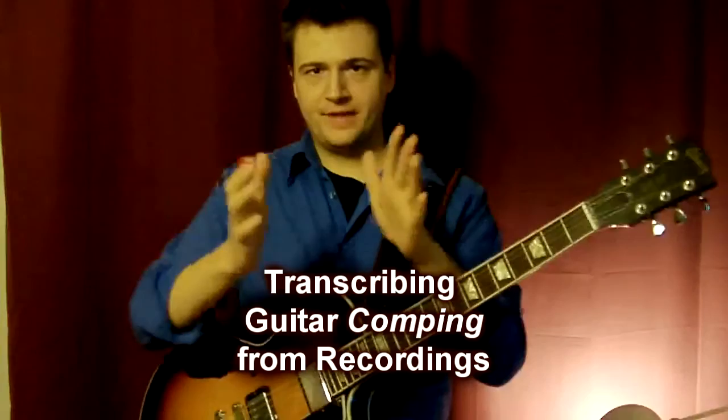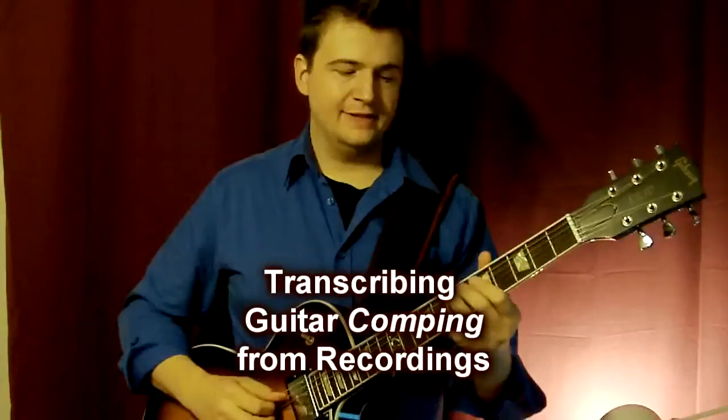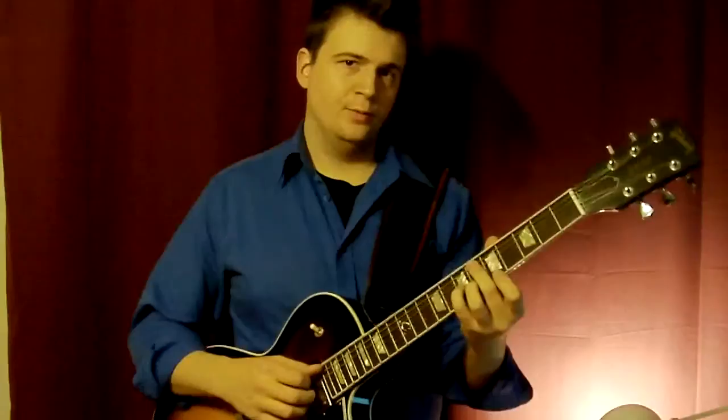So I slowed it down. Took the software, did this, listened to the chord. Finally, I realized: Ed is playing an E flat on the fifth string.